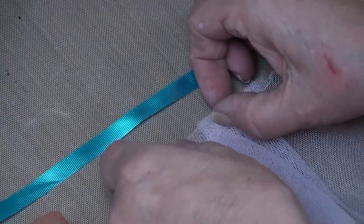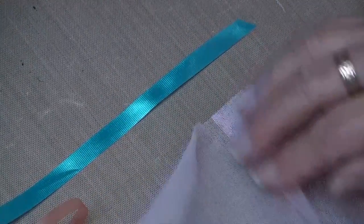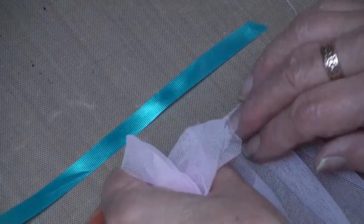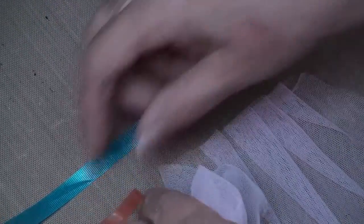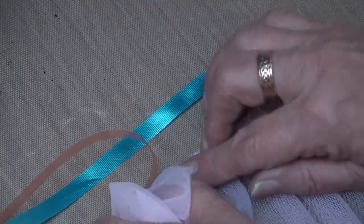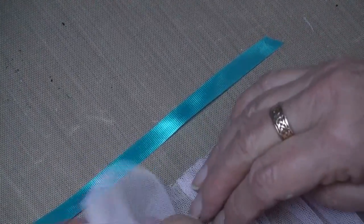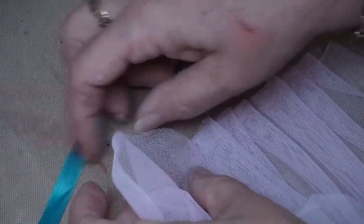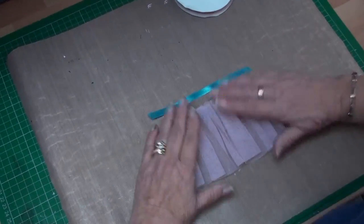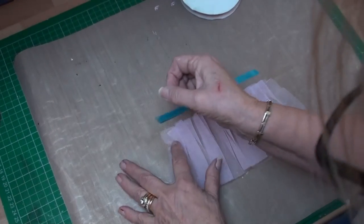I'm going to do it to that length — just keep pressing it down. If it's too long you can always trim it off. When you've finished, just press it down onto the tape, and now you can see that the pleats are forming in that fabric. There's my fabric pleated.